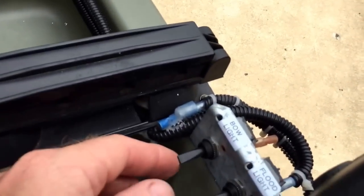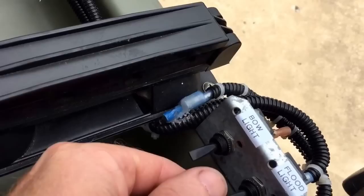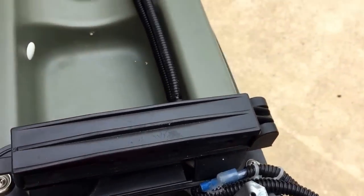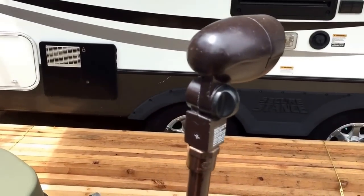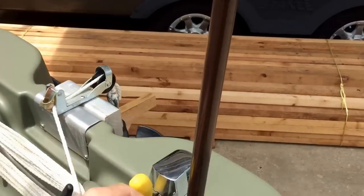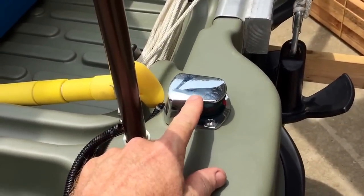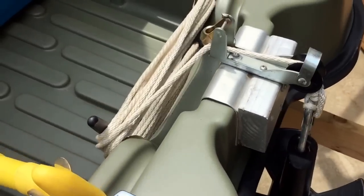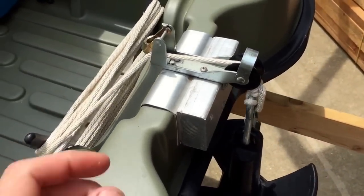There are two switches: a bow light for running at night, and a flood light up at the front. Up here is the shorter version of the flood light, also adjustable — spin it however you want with a thumb tab to keep it in place.